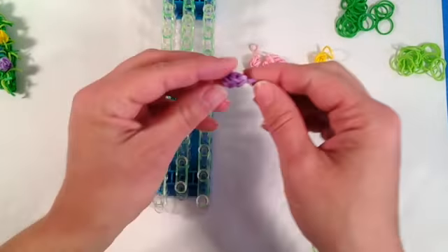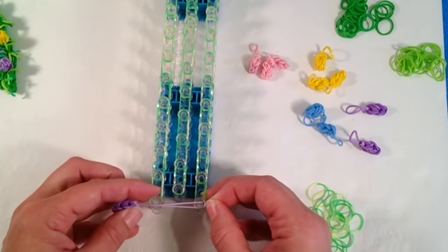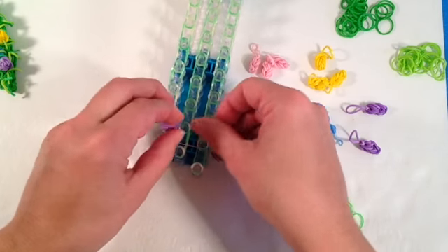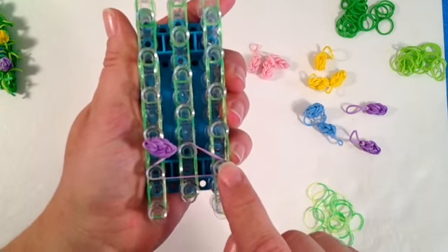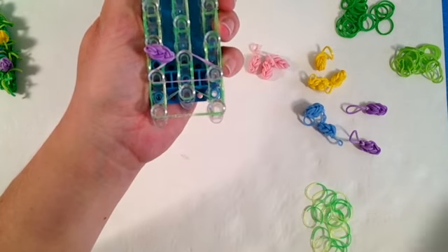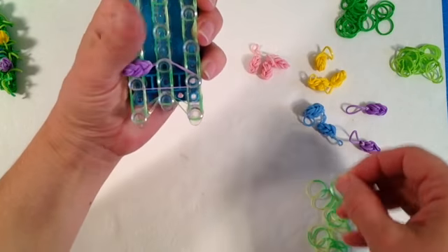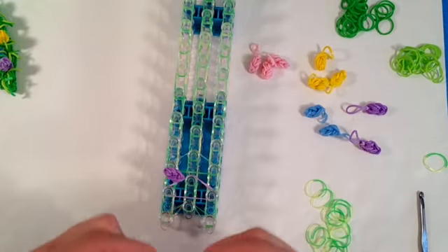How we're going to keep the bracelet together is by using the securing band of our loomless egg. You're going to take and place that over — I'm going to skip this last set of bands and move up one set. You're just going to place that loomless egg kind of off to the center, forming the triangle for your securing band. My first securing band down here at the bottom is just going to be the same green color, and I'm going to loop that end up in the center.